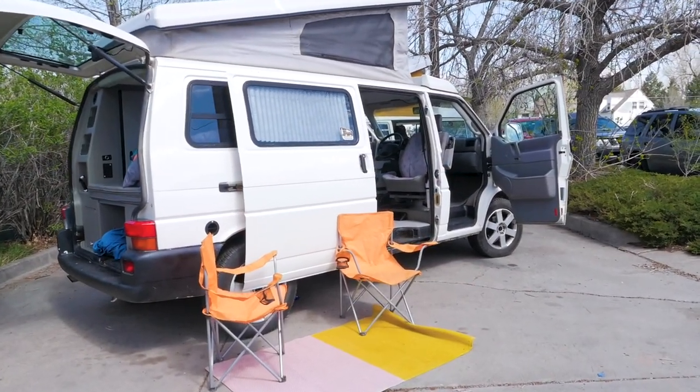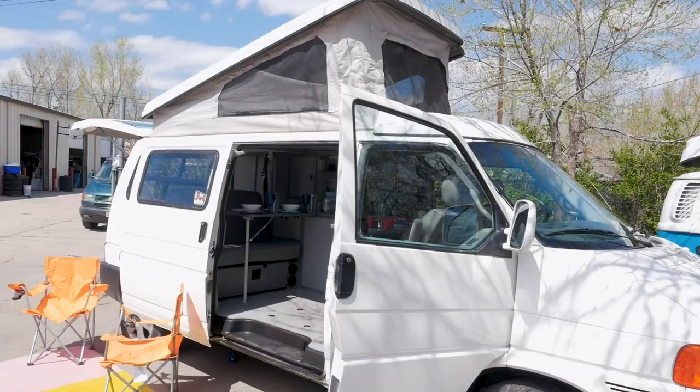Hey guys, it's Boyd. Welcome to Rocky Mountain Camper Vans. I'm here to show you through your Eurovan full camper today. So let's head on outside. I'll show you how to set up camp and start having an amazing vacation.